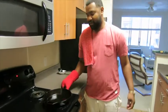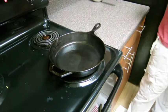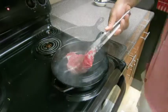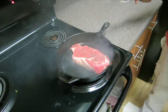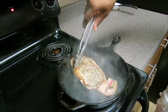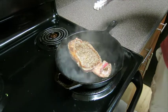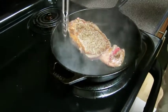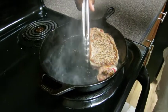Step four — cooking the steak. Make sure your skillet is on high heat to sear the steak on both sides, 30 seconds each side. The reason we're searing is to lock in all the juices, like a container. Get all sides of the steak as possible.